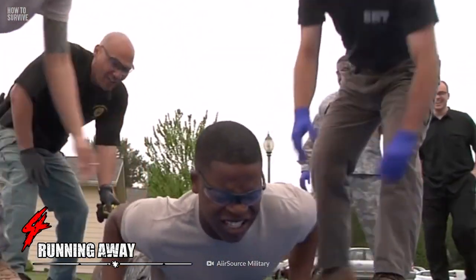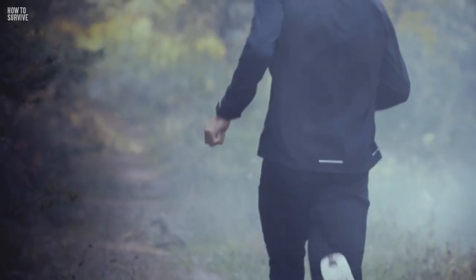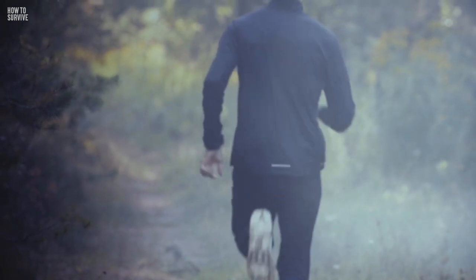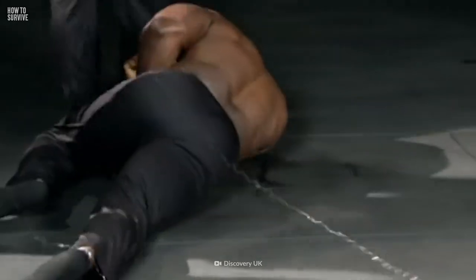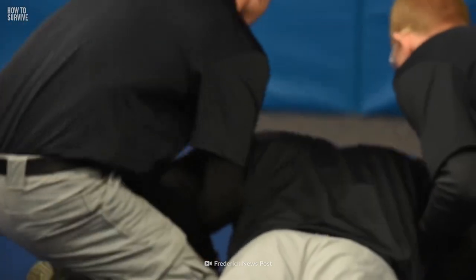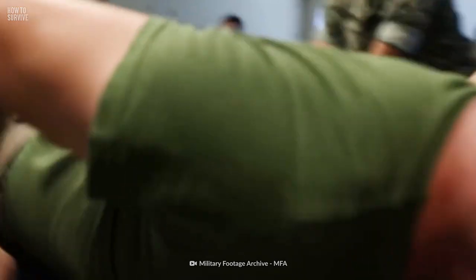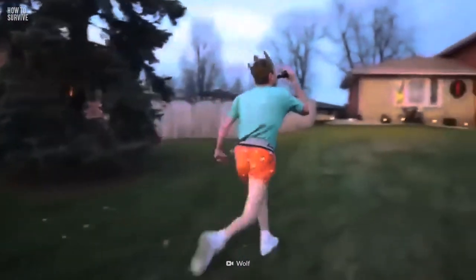Your first instinct after being shot is probably to get the heck out of there, but running away could make things a whole lot worse. When you run, the taser probes have a higher chance of spreading out around your body. When the probes are closer together, the shock is localized to a certain area of your body, causing pain in one spot. But when the probes spread out, so does the pain, leading to full body pain. If you're about to get tased, it's actually safer to stay close to the person shooting you. The further away you are, the more it's going to hurt.